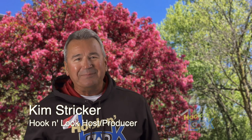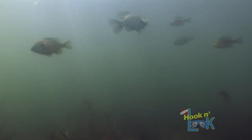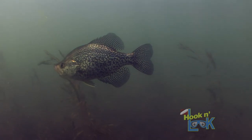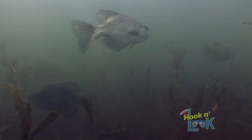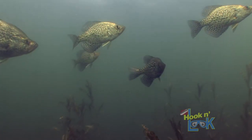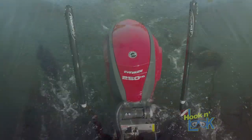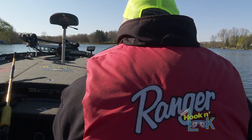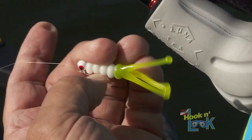Spring has sprung and springtime is crappie time. Hi guys, Kim Stricker here and I've got some great underwater footage of crappie to share with you, including some cool strike shots. In spring, as the water temperature approaches the mid-50s, crappie can be observed transitioning shallow, staging in groups adjacent to spawning areas. On sunny days, these schools will suspend near the water surface, absorbing the warmth of the sun's penetrating rays. This is a great time to search for these tasty panfish, and catching them is easy with a simple slip bobber technique and a Mr. Crappie Joker.